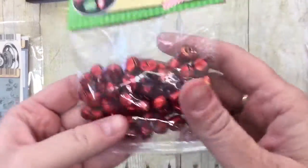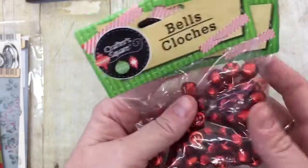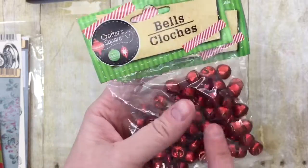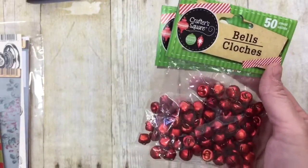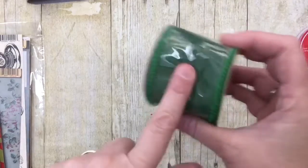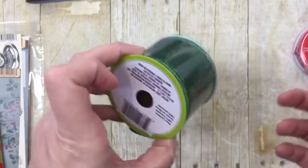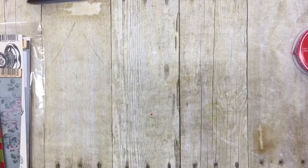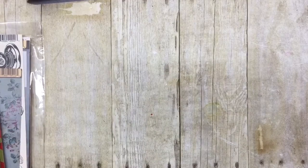I got two packages of these red bells from Dollar Tree. I like these for the color, and I'm thinking about putting them on my garland — though there are other projects I could do with them as well. And then I got a pack of the darker green burlap ribbon that they have. It's nine feet — so three yards for a dollar. You can't beat 33 cents a yard for ribbon and burlap lace. They have a really cute lace.